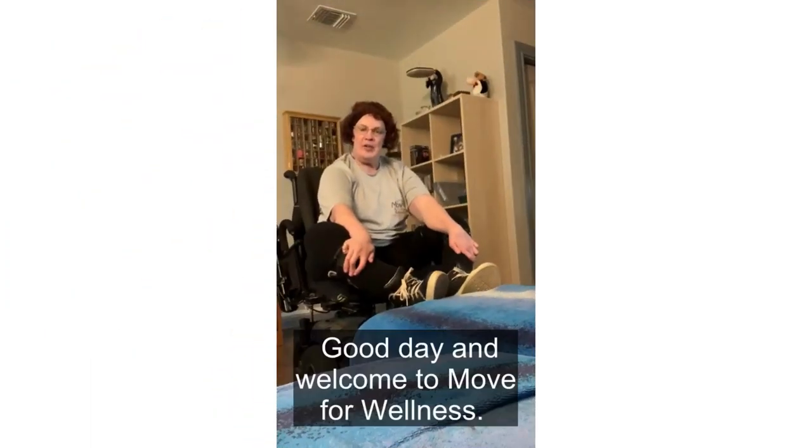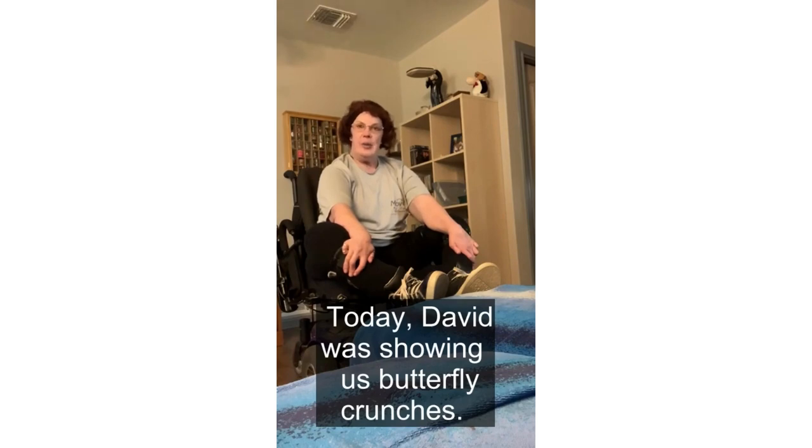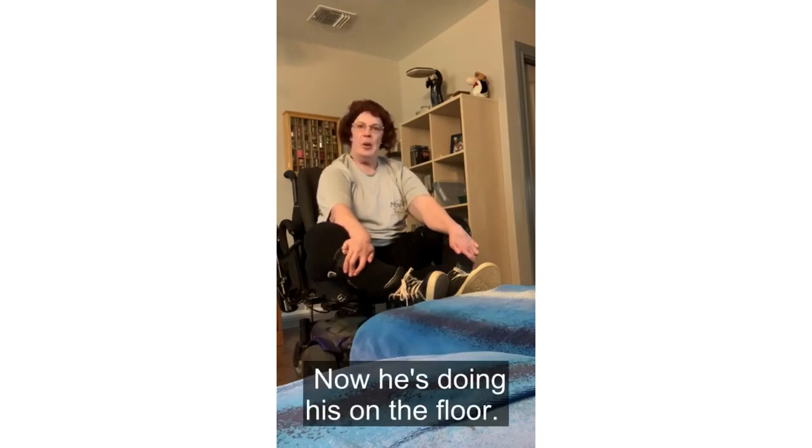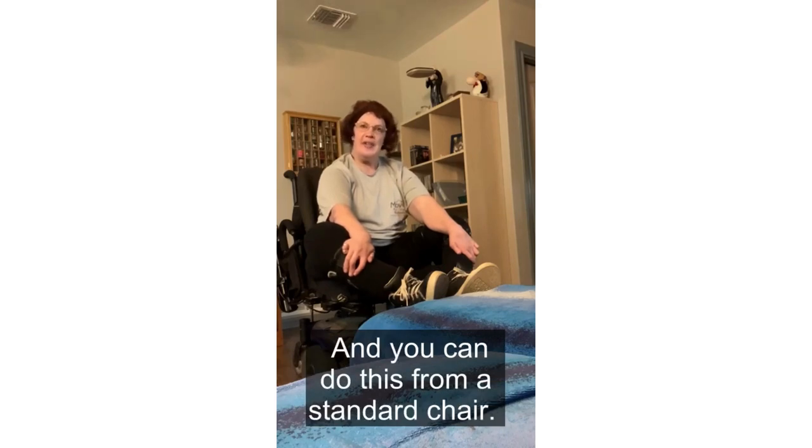Good day and welcome to Ripple Wellness. Here's what I like to call Wobble Wednesday. Today, David was showing us butterfly crunches. He's doing his on the floor. I'm doing mine from my wheelchair, and you can do this from a standard chair.